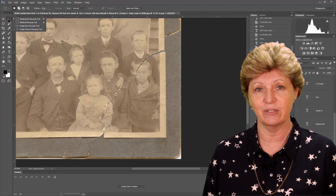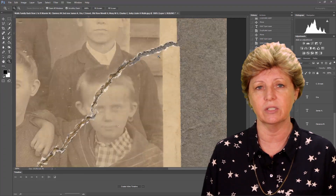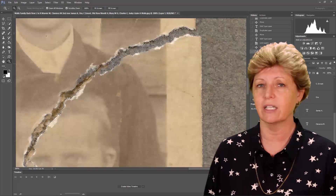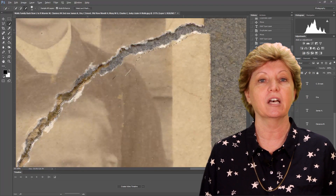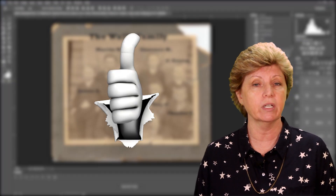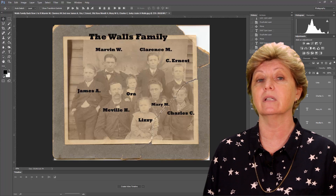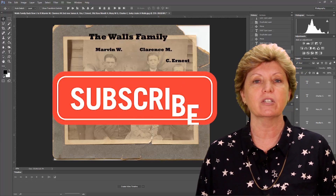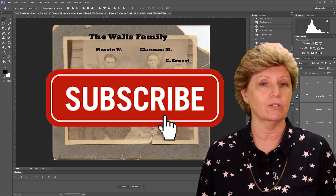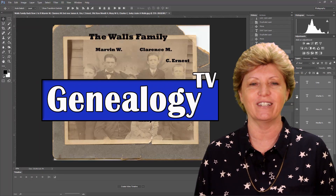In the next video we'll start working on how to repair that huge crack that's in this image, and it all starts with a good selection using the selection tool. If you found this helpful, please give me a thumbs up and feel free to leave comments below. If you use Photoshop, I would love to hear about it. Please make sure you subscribe and ring the bell so that you get notified the next time we upload these videos. Thanks for watching Genealogy TV.